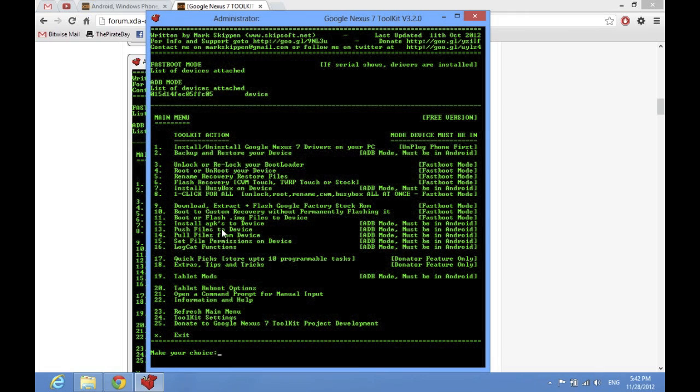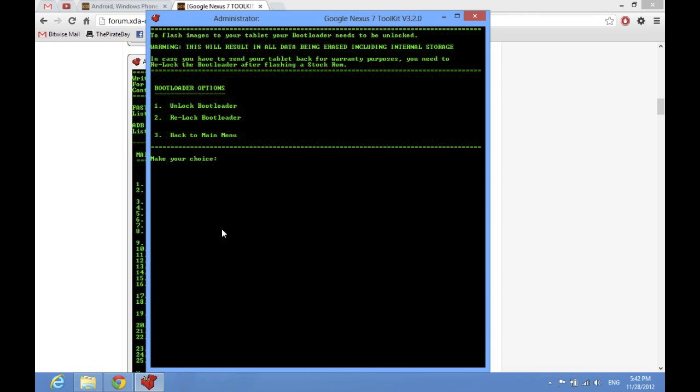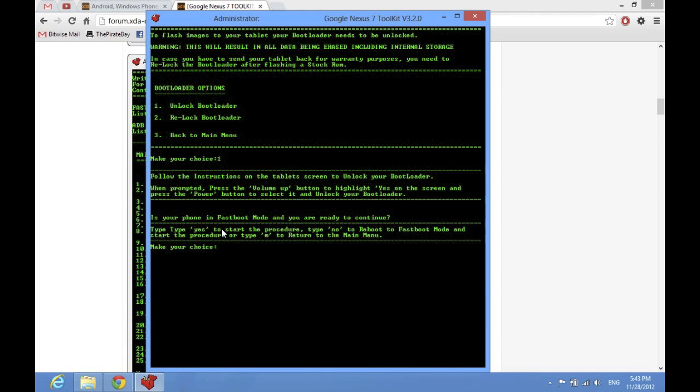First thing you've got to do is unlock your Nexus 7. You've got to unlock the bootloader, and that's the process that deletes everything. You don't necessarily have to delete everything to root it — you just have to delete everything to unlock it, and you can't root it without unlocking it. So you go into option 3, then option 1, and it'll tell you the instructions on your tablet. You'll see a different menu, and to scroll up and down you use the volume keys, and to select the item you're on, you press the power button.